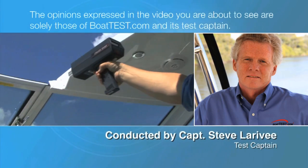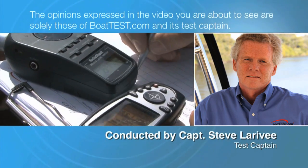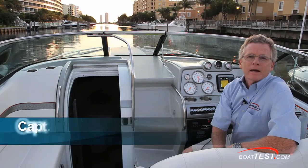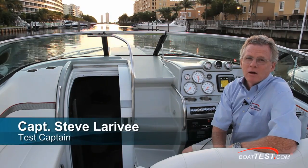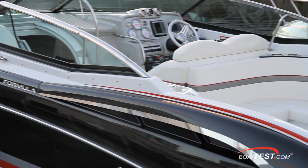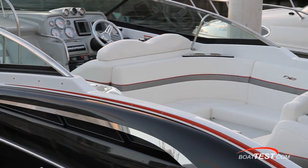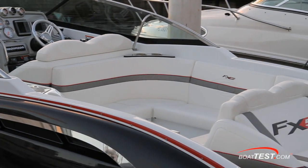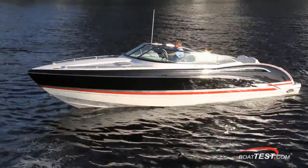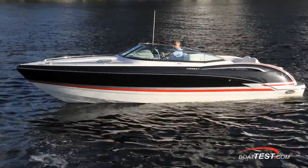The opinions expressed in the video you are about to see are solely those of BoatTest.com and its test captain. Hi, Captain Steve from BoatTest.com, and today we're testing the Formula 310FX5. Formula designed the FX series to combine the lines and style of their sport boats with the eye appeal of the Fast Tech Performance line. Let's see how they've done as we take a detailed look at this 310FX5 from stem to stern.